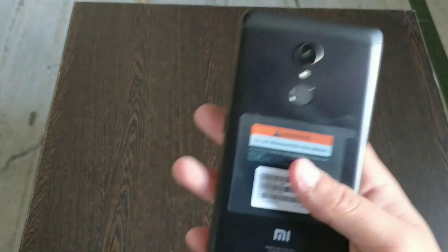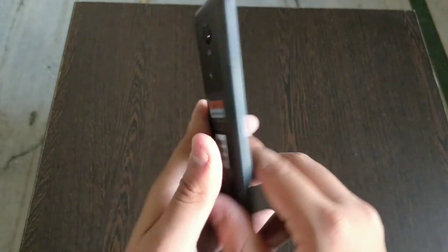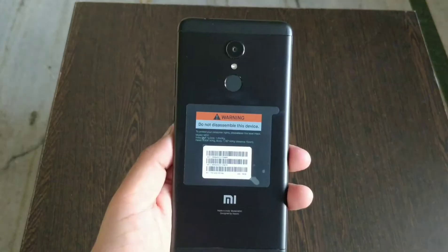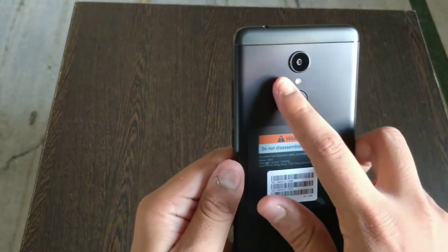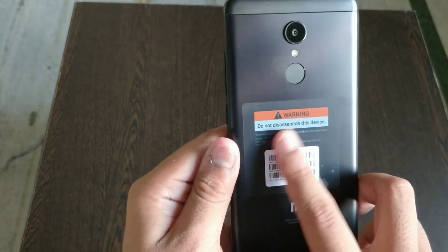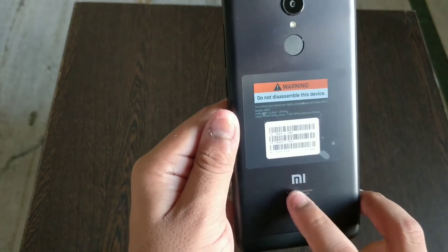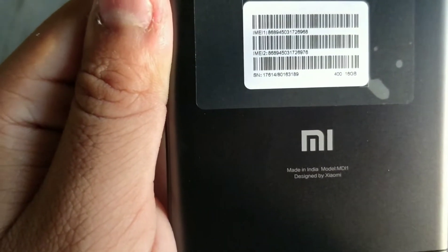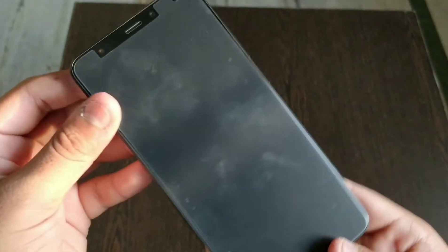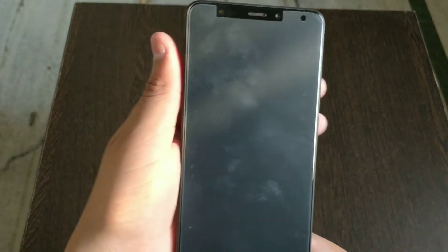So in the box you get the charger and the USB Type-C cable. Let's move on to the phone. This is the Redmi 5 with the infinity display. There's a large camera here, the flashlight, fingerprint sensor, and the MI branding. Made in India, designed by Xiaomi. This is the infinity display of the phone, which is quite cool.